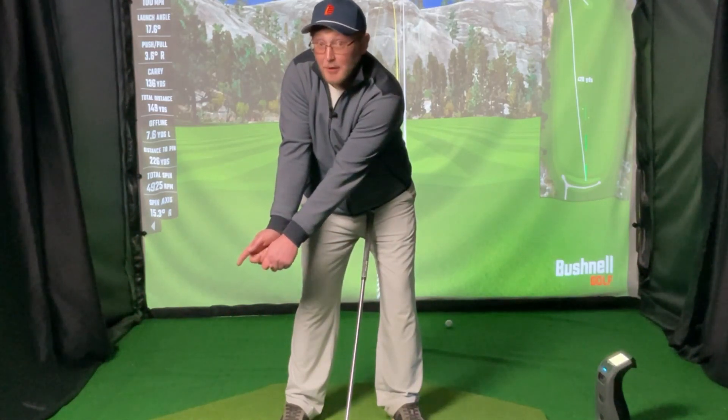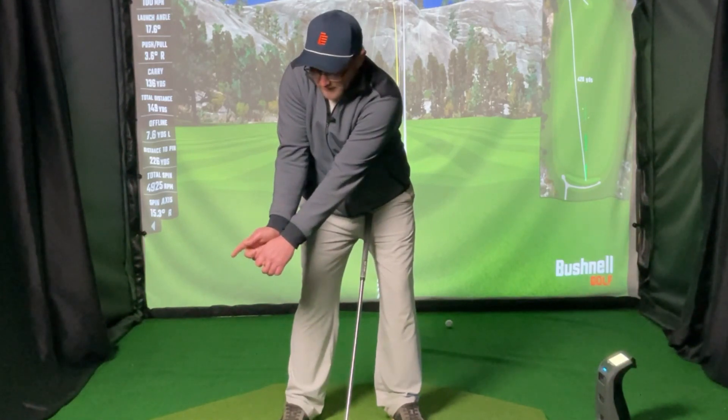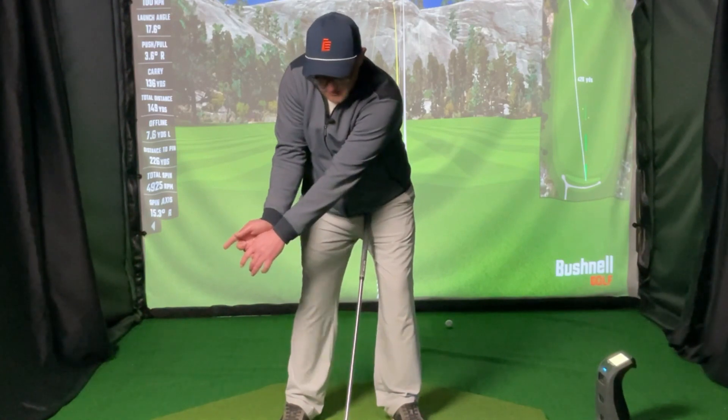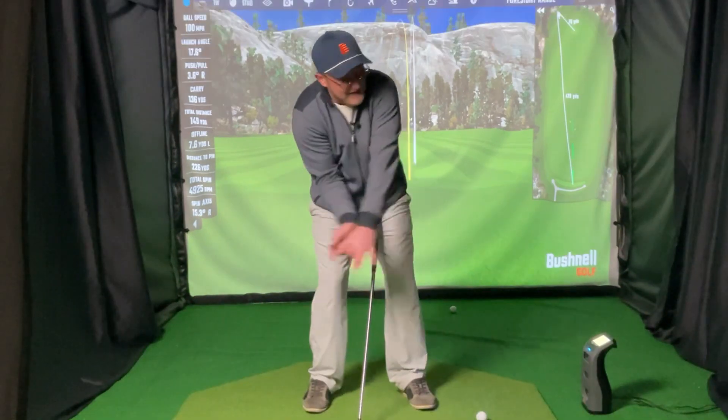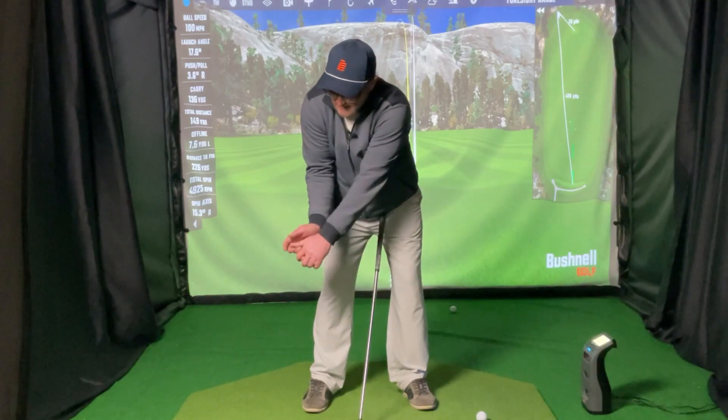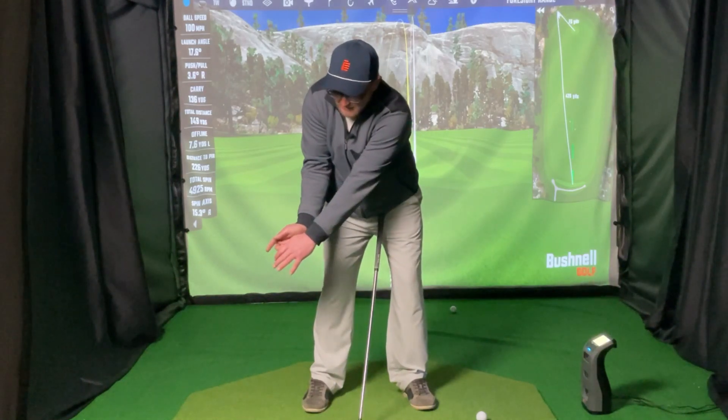We did that the same way in both shots. But the difference was, instead of holding the angle — keeping the trail pointer finger pointing back and just pushing with the palms and hanging on to the club — it doesn't really create as much speed as if I set the club back, pushing and pointing down the same way.